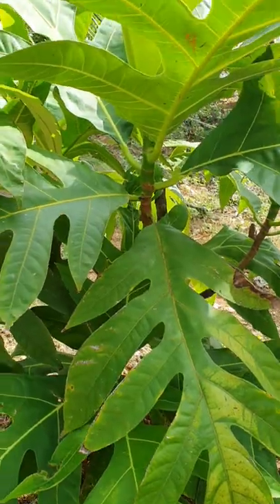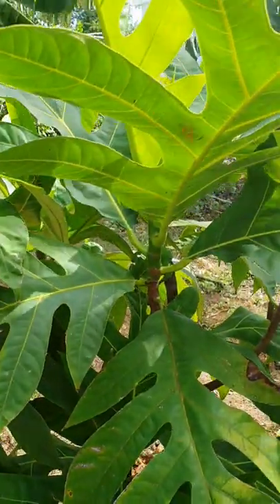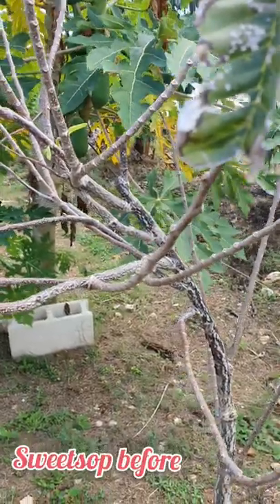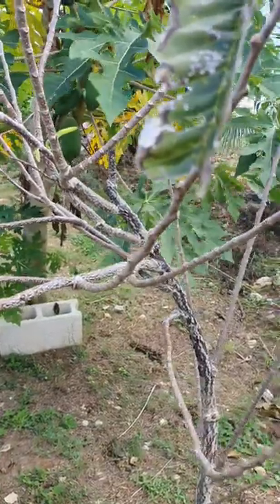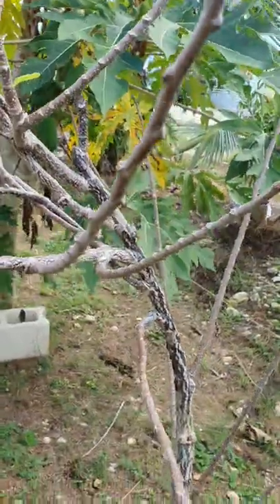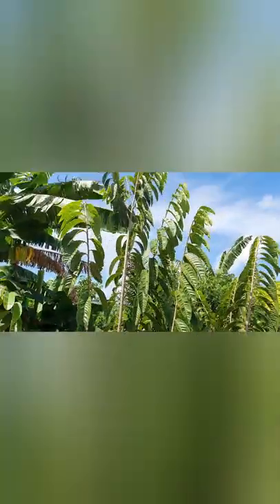I paid someone to plant it for me, and then we literally just took the bottom out of the pot and my husband stuck it into the ground, you guys, and I'm so excited about this. We had caterpillars, so we had to spray it, and now it seems as if it's growing back — you can notice there's new growth there. So I'm hoping to see it grow. This used to be the smaller sweet sap tree that I had shown, and now it's really big.